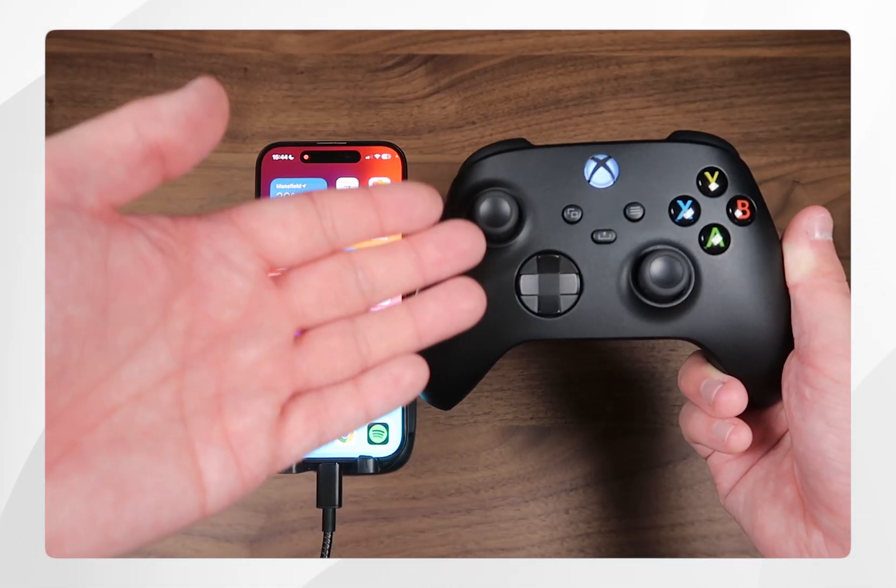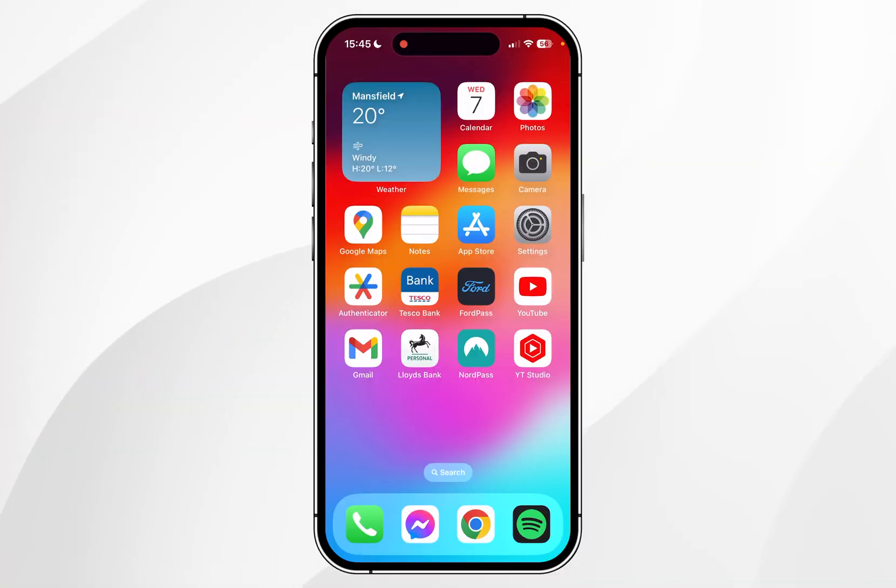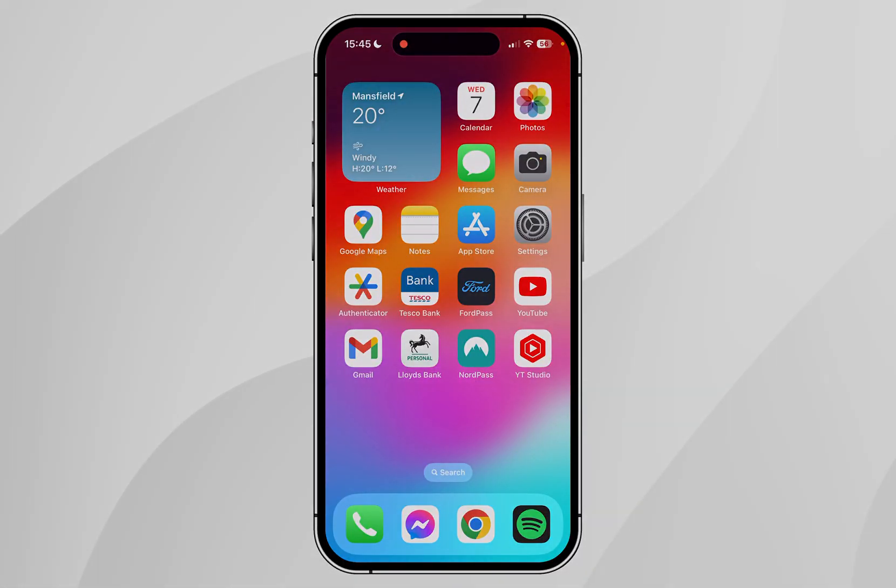So now our Xbox controller is paired with our iPhone, we can start playing games with it just as we normally would. If this video was helpful please leave a like, and if you have any questions or comments you can leave them below.